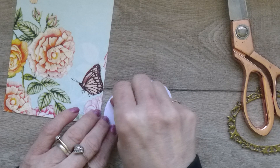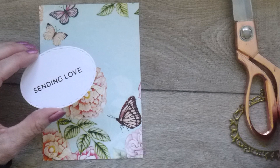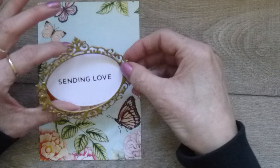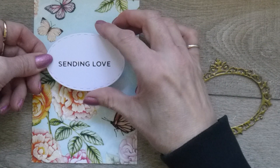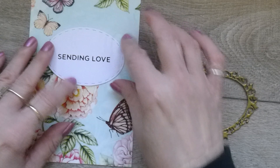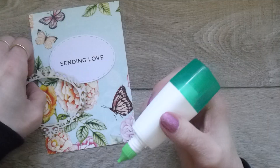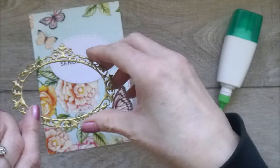I'm just going to work out where I definitely want this. I'm thinking that's quite a nice height — round about there. I'll try to get it nice and straight. We've got that down and I just need to stick it, so I'm going to use some glue.